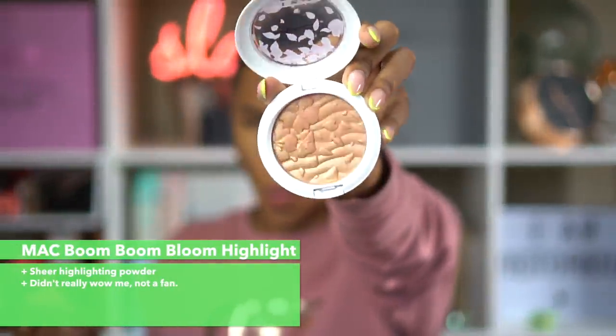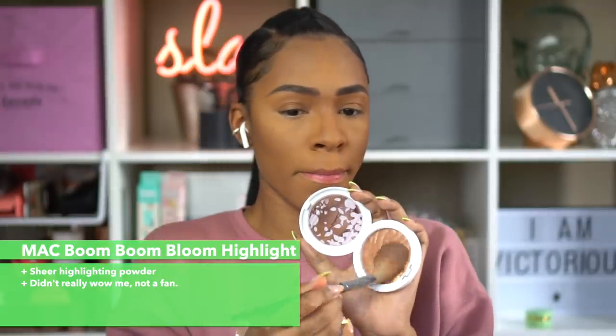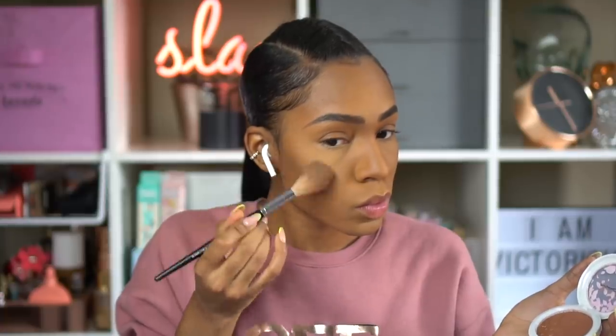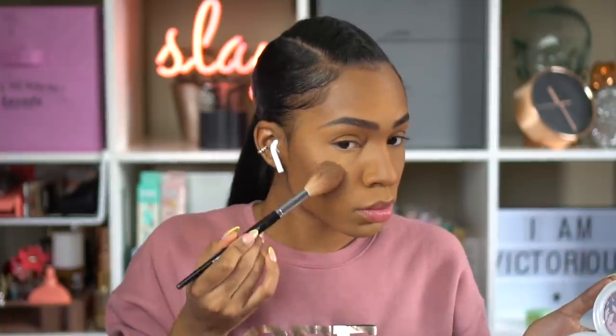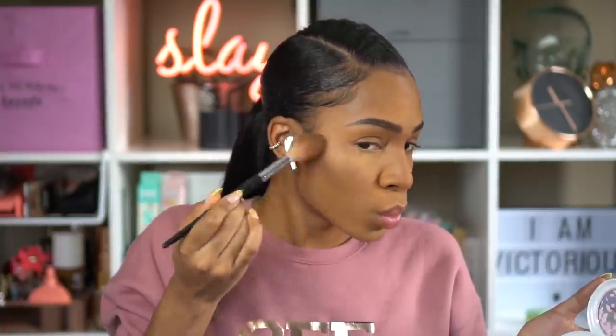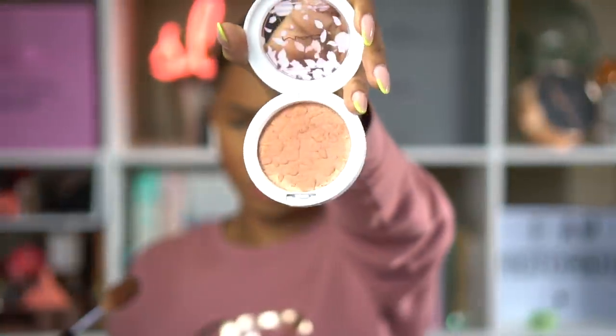This is the MAC Boom Boom Bloom highlight, part of their new Boom Boom Bloom collection. It looks so pretty in the pan — I thought it was going to be amazing. But I put it on my face and... crickets. I really wasn't getting what I anticipated. It gives a nice sheer highlight if you're into that, but that's not me. I couldn't tell if it was giving me bronze, blush, or highlight. It just came out kind of dusty to me, so I decided to switch to my regular favorite highlighter.